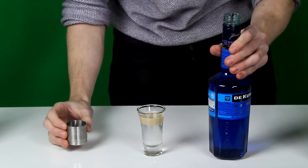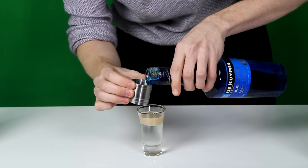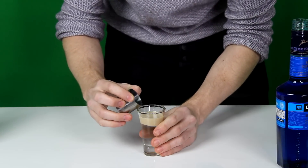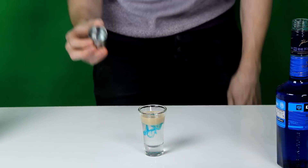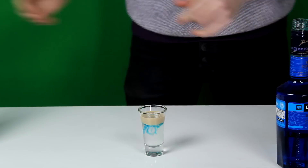Next you're going to drizzle some blue curacao onto it. The easiest way I find to do that is to pour it into a measure — just a wee drop, literally just a splash of blue curacao — and you're just going to tip it all over the top, nice and slow. There we go. You can see it's starting to sink a wee bit into it but it's kind of sitting underneath.